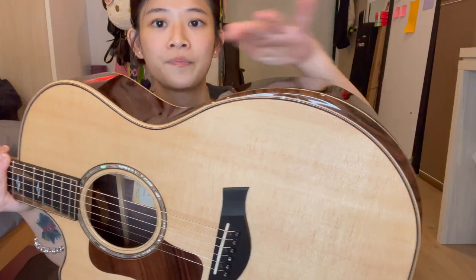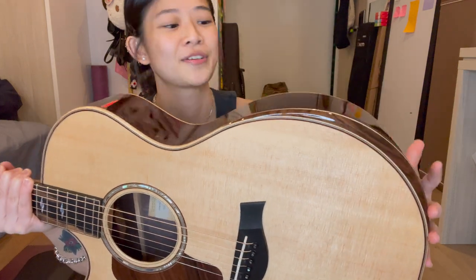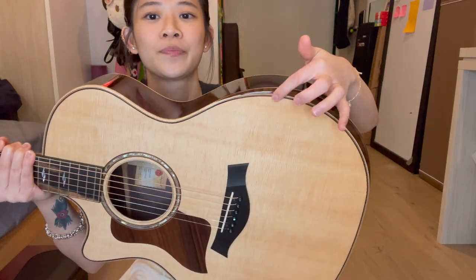There was another 814ce that was a few hundred dollars cheaper due to the fact that it didn't have this extra design feature — I'm not sure what you call it. So that version would be a few hundred bucks cheaper. I chose this one because it was just beautiful.